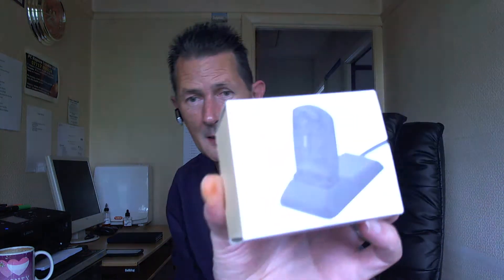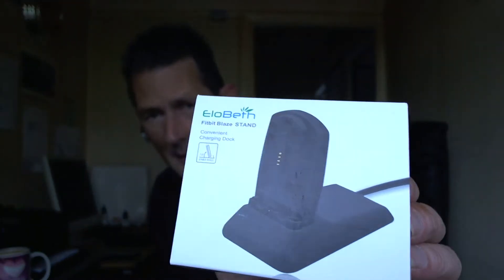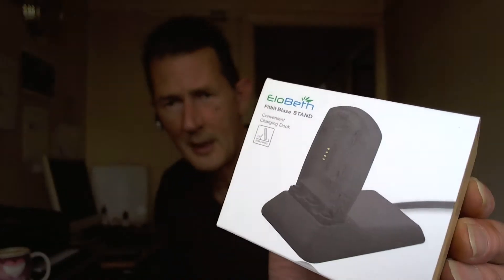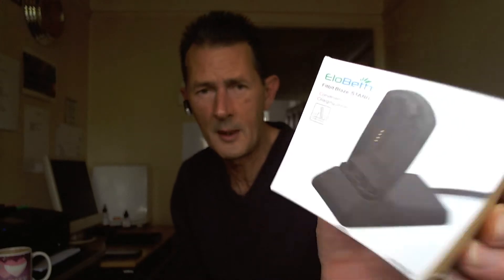Thanks to my daughter again — hats off — she got me an ELOBEF, yes, this one here. What's great about this for the Fitbit Blaze is you don't have to actually take the inner part of the watch out; you just put the whole watch on it.